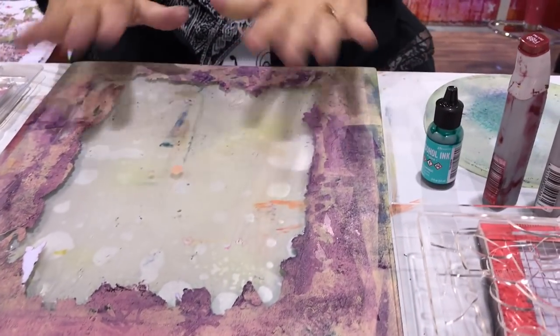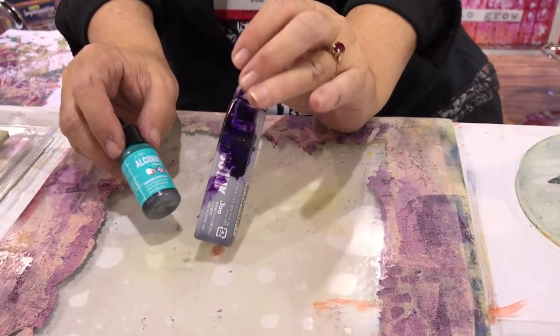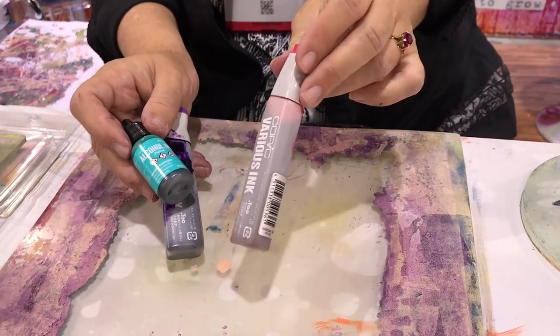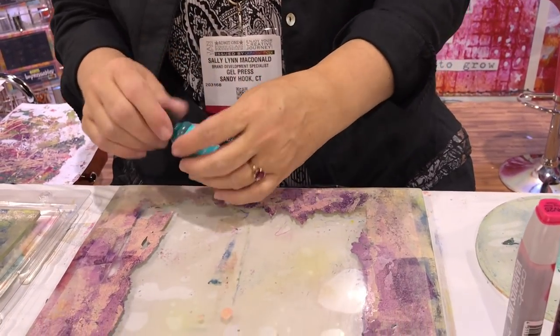Hi, this is Sally Lynn McDonald with Gel Press at the AFCI Creativation Show. I'm going to show you pushing the edge of what you can do with gel printing with Gel Press — we're going to be working with alcohol inks. Alcohol inks traditionally aren't thought of for use with a gel press because they dry on the surface, but this surface is engineered to release the media. These are from Ranger — Copic marker refill inks, which people don't typically think of as an alcohol ink, but it's 358 colors, so yum.